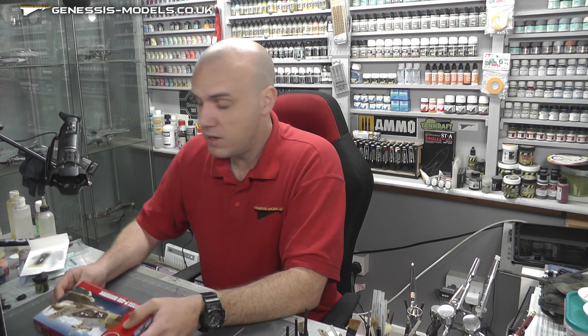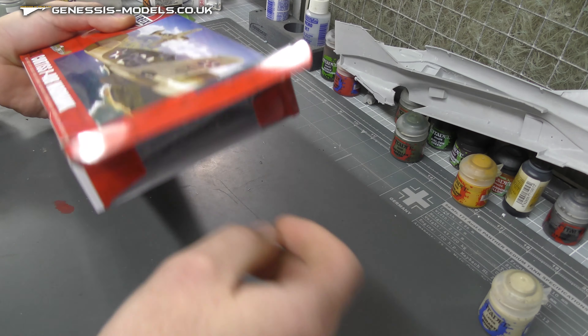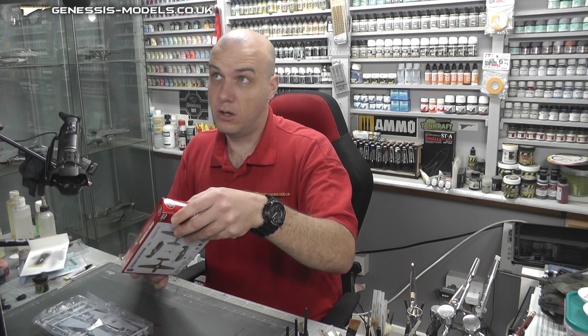Now with this Warhawk, it is a really sort of cheap kit. In the Genesis Models store it's £6.64 — really not going to break the bank. It should be nice, quick and easy. So let's just open this up. This one was re-boxed in 2020; the plastic inside is from 2011 when it was new-tooled.